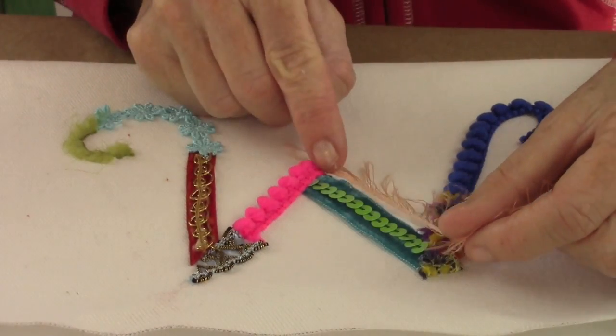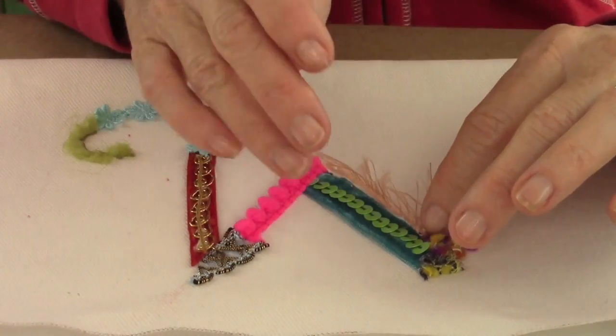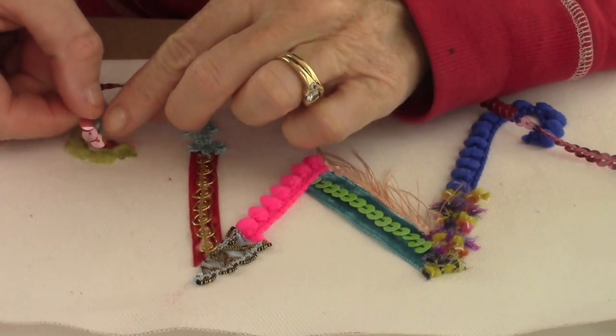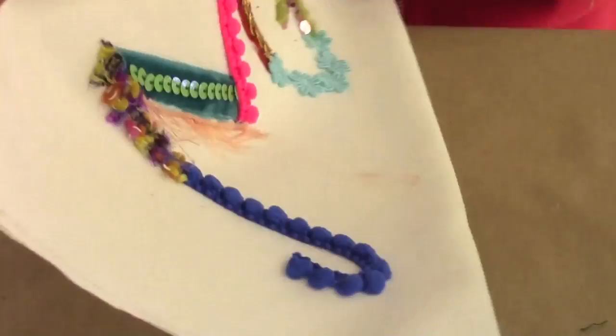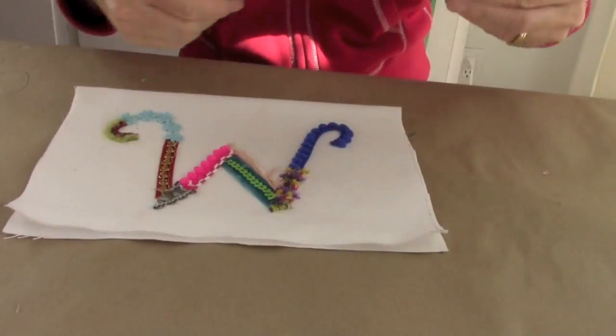Right here I had this cool eyelash-y kind of trim that I really liked, so I wanted to add that. Then I'm gonna add some more sequins because I thought that balanced it off from the sequins I put on the teal side. Look how cool that is — I think it's so cool.